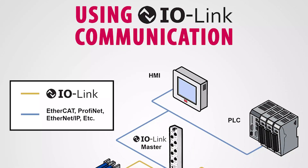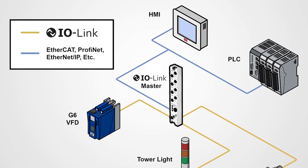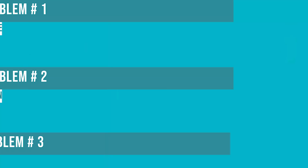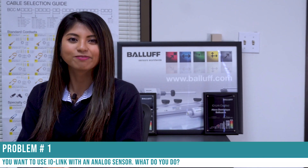IO-Link is a really neat tool, but it may seem limited in what you can connect to it. There are a set number of ports in each master block, and not every sensor you use may be capable of talking IO-Link. Here are a couple of the problems that you may have encountered. Let's take a look at problem number one — you want to use IO-Link, but you have an analog sensor. What do you do?